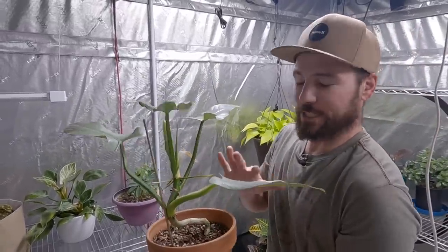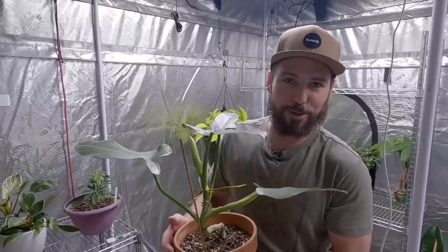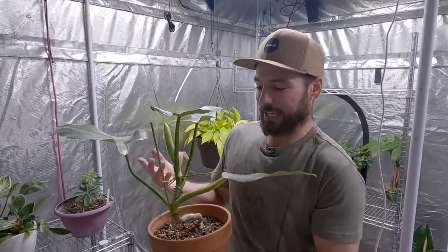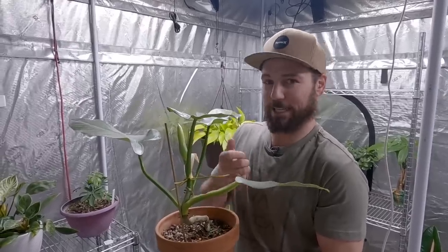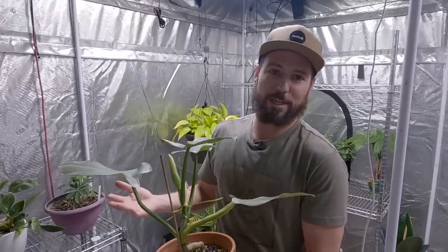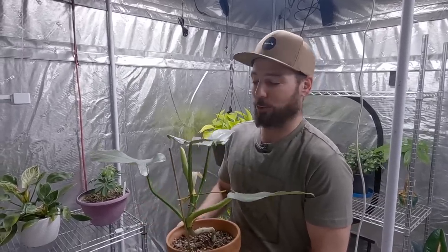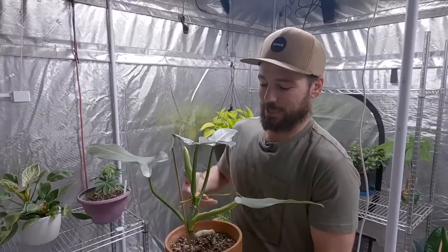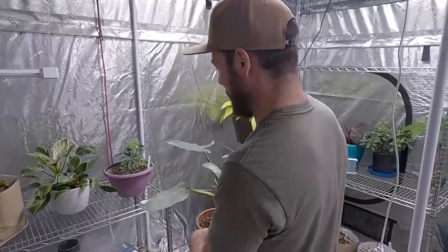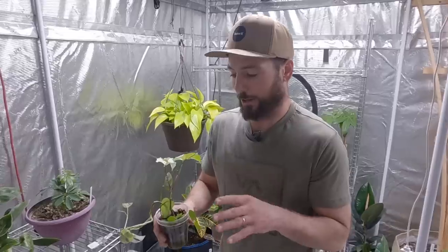That's half the fun — every single day with houseplants you have something to take care of. As I get older I really enjoy it. Around my house, the kids, my wife, and I are always looking at the plants, sending each other pictures, pointing out new growth and what the roots look like. I used to think that if the plant didn't give you anything edible I didn't want to grow it, but now that I see all the beauty and intrinsic rewards I'm really coming to like all the different varieties of houseplants. We've got some rare ones here that we're going to transplant today.